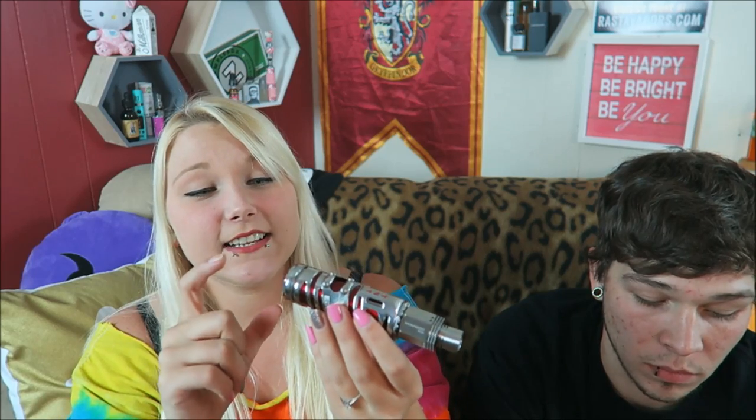You could knock somebody out with this. It looks like a 26650 battery, but it actually has an 18650 sleeve. So we are going to go ahead and try it, and he's going to build something, and we will vape it. All right.